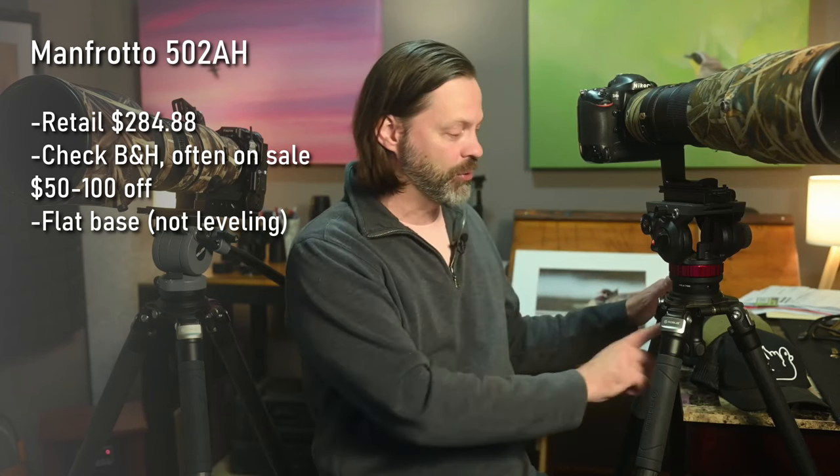I'm going to start with the Manfrotto MVH502A. They make a couple of less expensive versions — this one is wildly popular and a great selection for a value-conscious person. First, it has a flat base, which means it does not come with a leveling base. The other three I'm looking at have it built in. If you add the leveling base, you're adding about $100 to $150, so this $200-$250 head turns into about a $300 to $400 head.